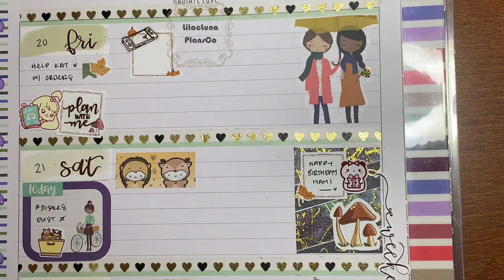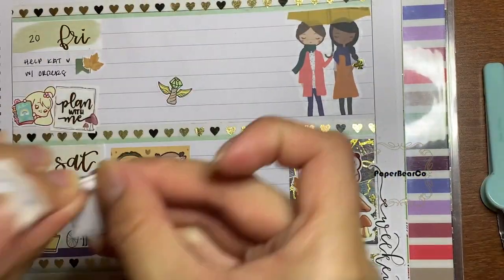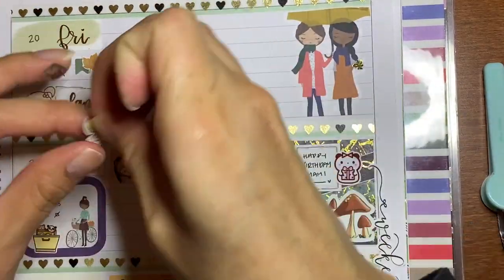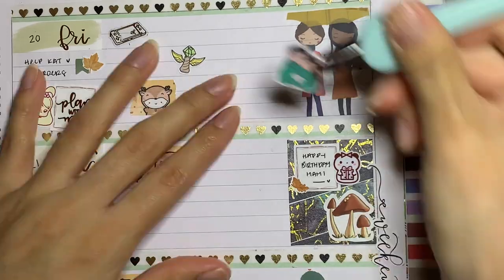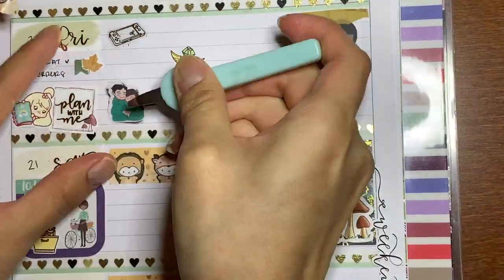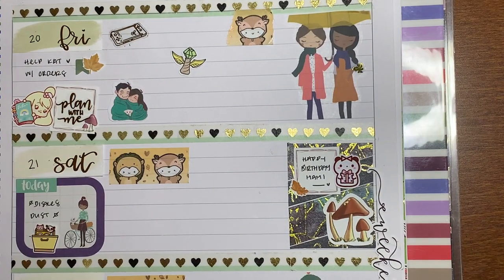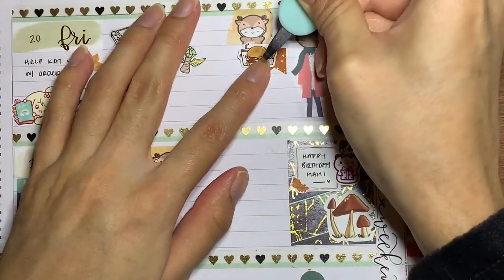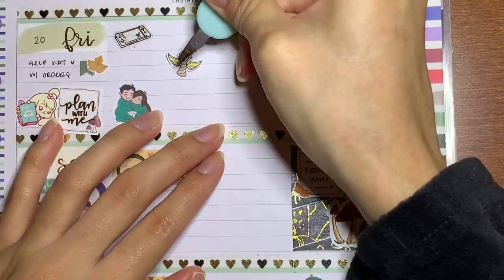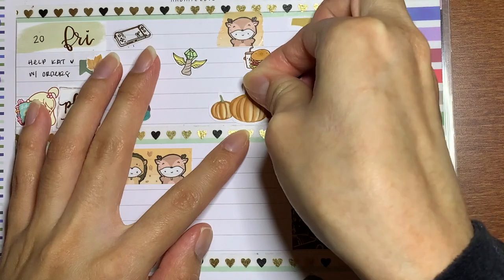On Friday I decided to help Trina with some orders, and my plan with me video went live. I played Luigi's Mansion 3, some League, and then my fiancé and I continued watching We Were Here — specifically We Were Here Together, which is the third installment of the franchise. I took a little nap, we had Jack in the Box, and since I didn't want to use another gold foil deco, I just put in some pumpkin deco.